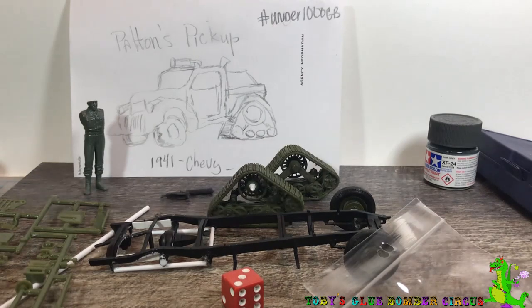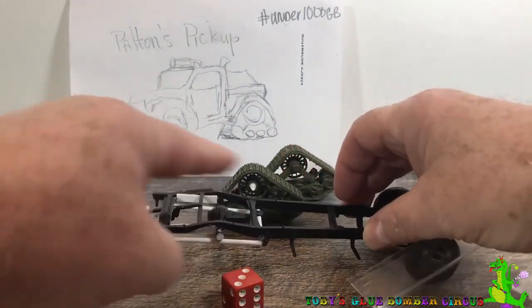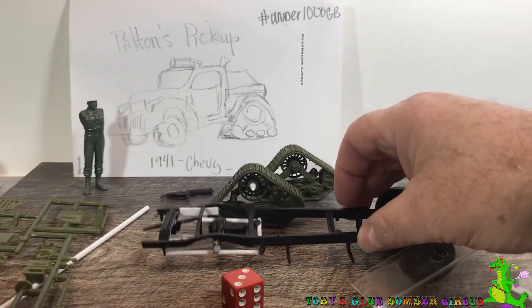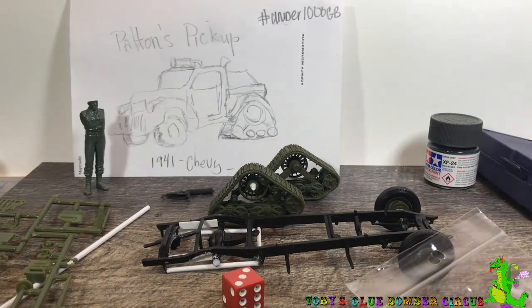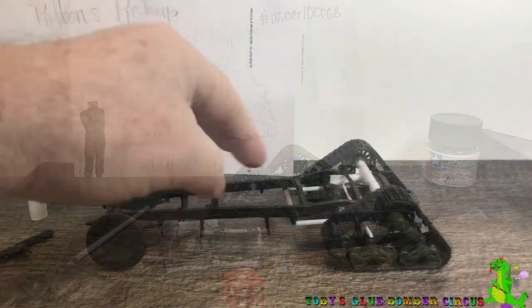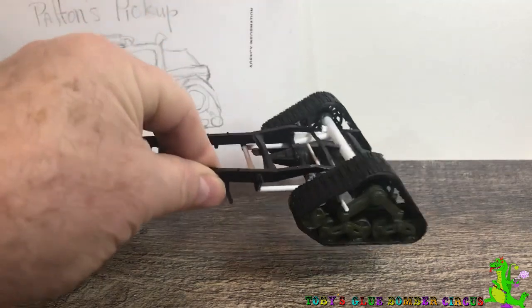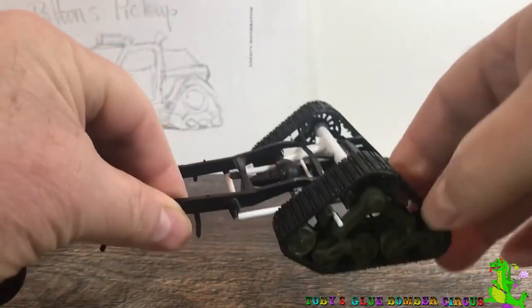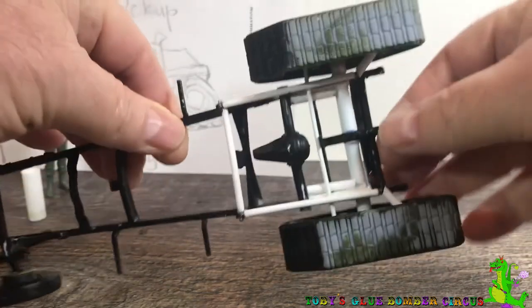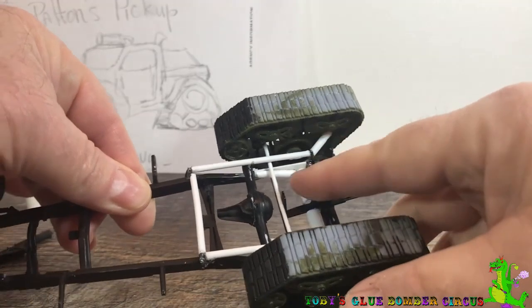Might start painting Patton pretty soon too. With that said, I'll try and get these tracks in place. I have the tracks in place. The main axle is holding them firm. I also have the secondary supports going in place for the rear.